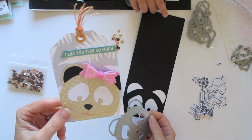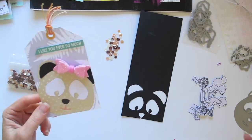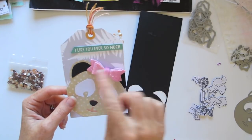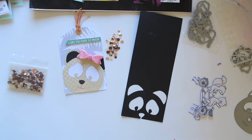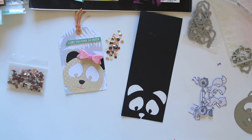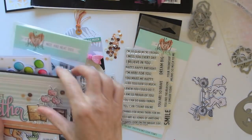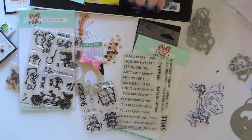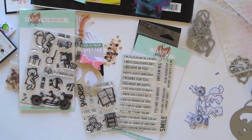I've made a tag here using the panda die, and used one of the sentiments from the So Many Sentiments stamp set to finish it off — really cute, so many possibilities. This is the February release, guys — So Many Sentiments, Small Fun, Ride With Me, the stencils, sequins, and dies. I need to go clean up this mess! Thanks for joining me, and I can't wait to see what you guys make with all of these fun things. I'll see you again later!